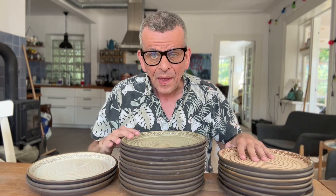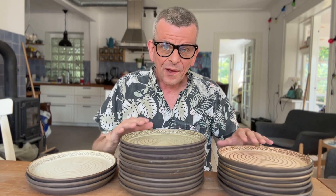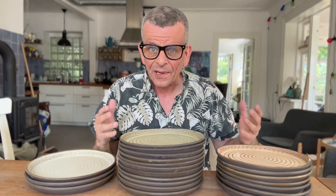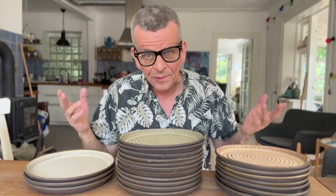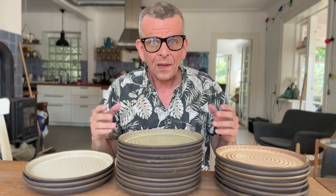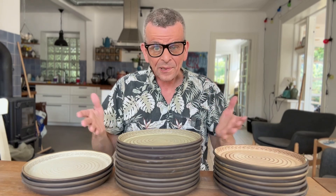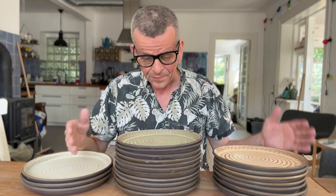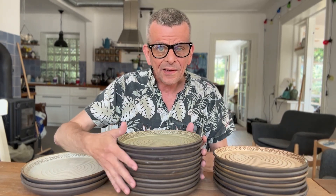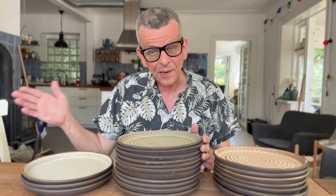They've been bisque-fired and I glazed them — and I hate to brag, but I am so happy I finally got to the plate that I want, at least the dinner plate size. Evaluating functionalware or kitchenware, there are really two sides: the visual part, because I want it to be beautiful — otherwise I could just buy something cheap at Ikea — and the functional part. First of all, they stack really well. This is 11 plates and it only takes up about 15 centimeters, so they take up very little space in my cabinets.